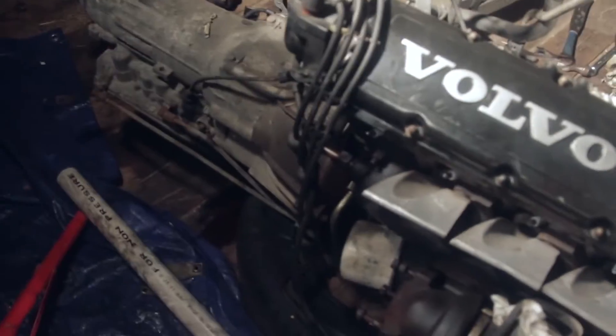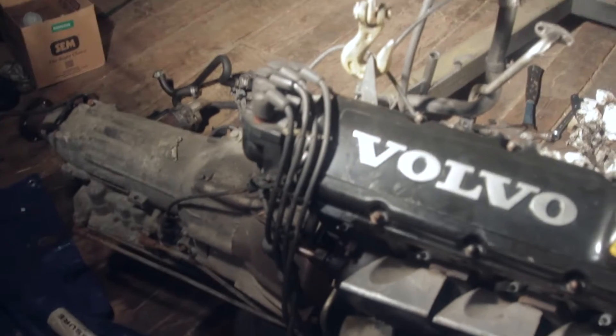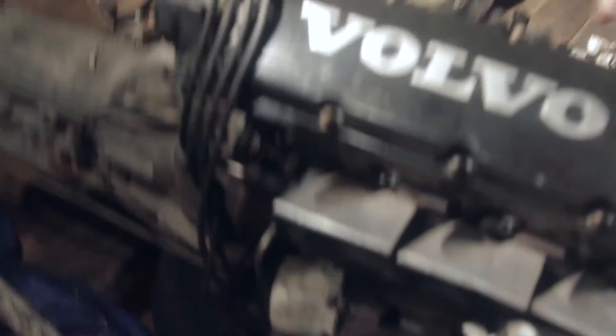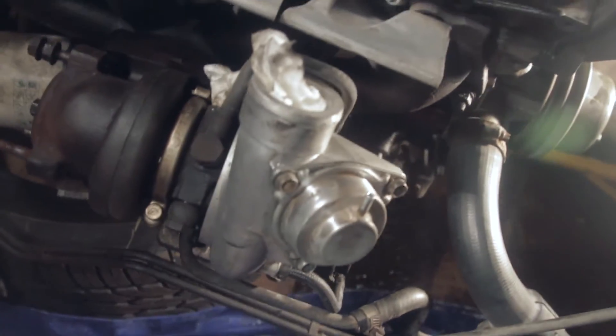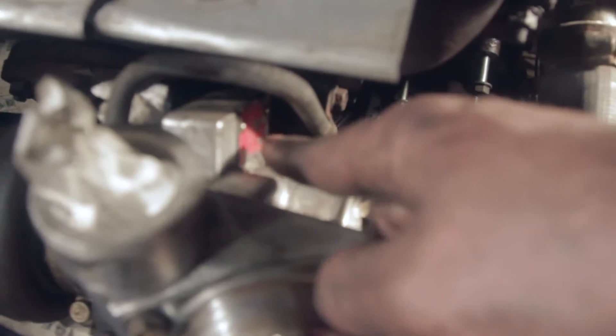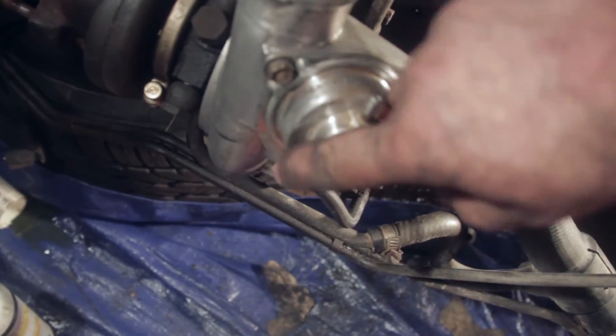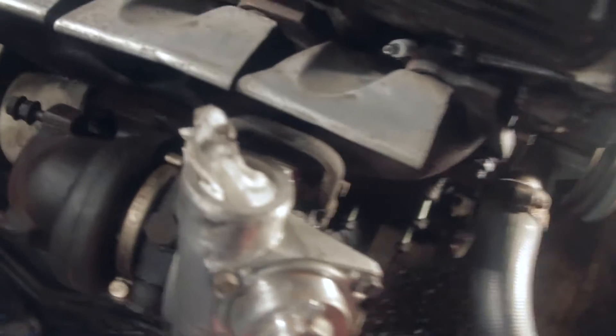I tried getting this nut off and it didn't want to come off even with a breaker bar. I'm really afraid of snapping the studs because I really don't want to drill those out — I'd rather leave it as is than mess with that. The turbo was black, almost looked like somebody painted it, but it was just tons of grease — a good inch of grease over the label. All cleaned up now. The diaphragm's not ripped, so that's good.